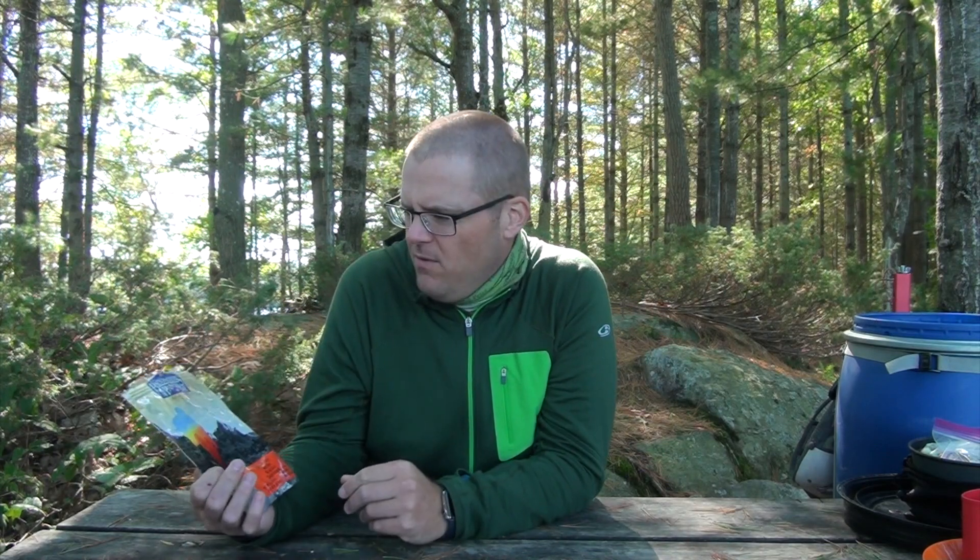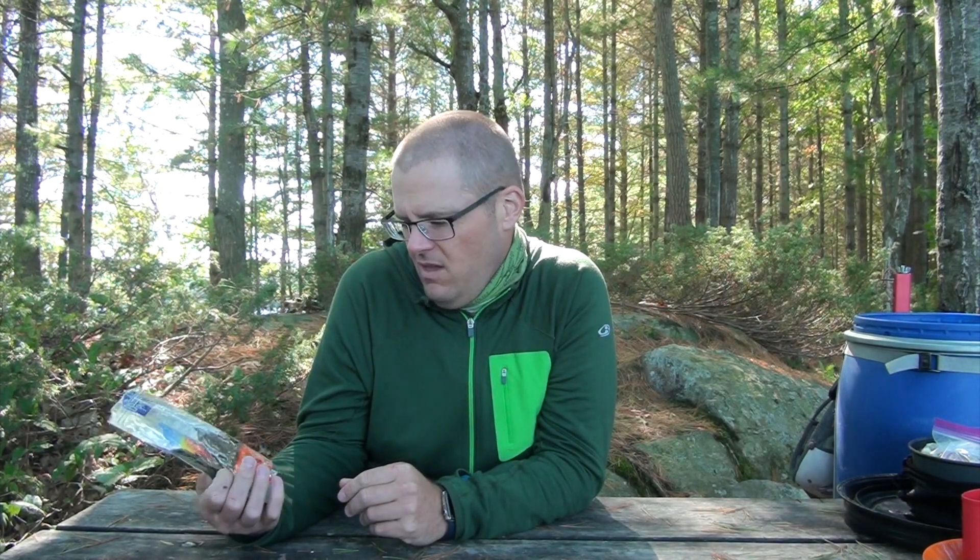The first meal we tried from Backpacker's Pantry is the Kathmandu curry with rice. This is a vegetarian dish — no meat at all — but I found it really good. It was a tad bit spicy. I like spice so it didn't bother me, but if you don't tolerate spice well, I'd maybe avoid it. It has about 340 calories per serving and says it serves two. My wife and I were skeptical, but we had almost two full cups each after rehydration, so plenty. I'm very satisfied — and so was my wife.